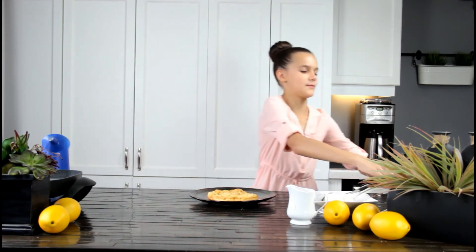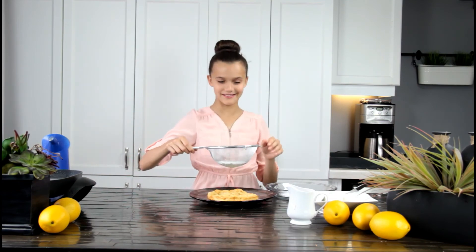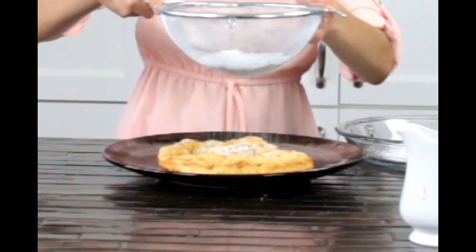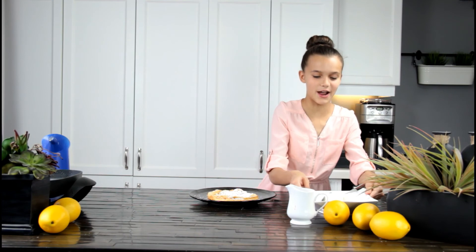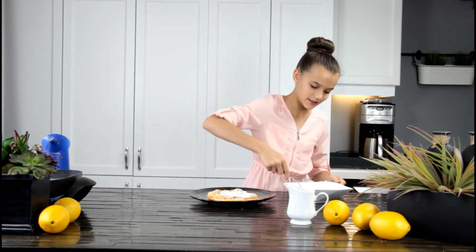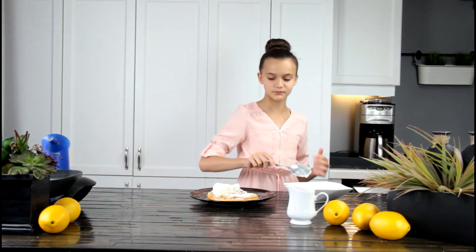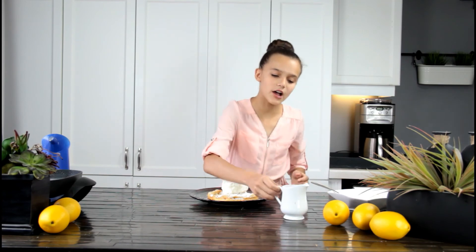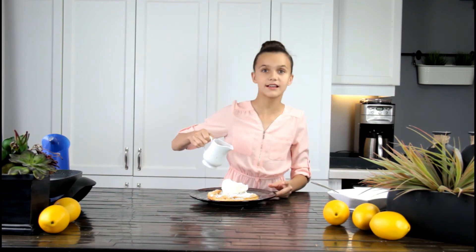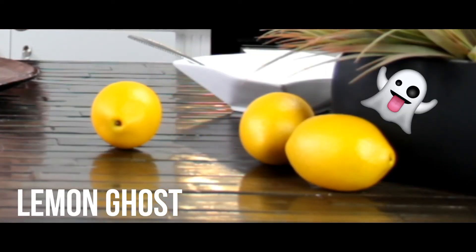Now that we took it out, I'm going to put a little bit of powdered sugar on it — a lot is good because sugar is awesome. Now we're going to put some ice cream, and again this is how I like to eat it — you don't have to eat it like this. Then I'm going to take my strawberry sauce I made earlier and just pour it on top. Now it's time to eat it!